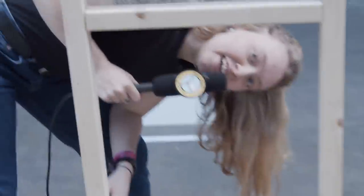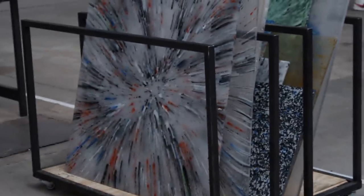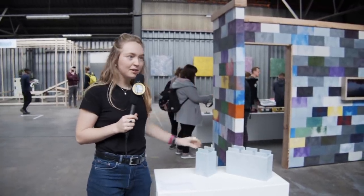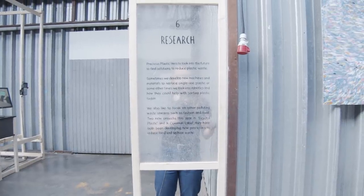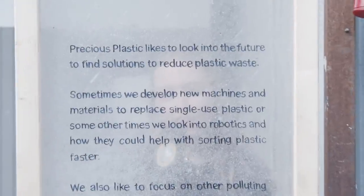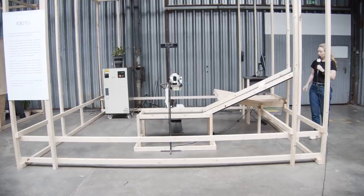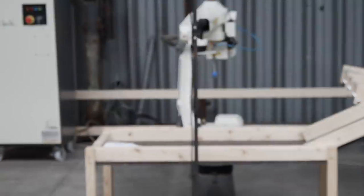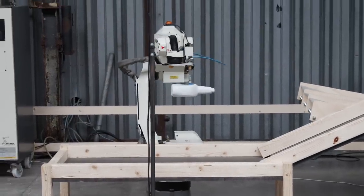All of our V4 products are going to be released later on this year alongside version 4. Let's carry on with the exhibition. Here we have our new sheet press which makes super nice sheets. And here we have some awesome bricks that we made a wall from, as well as some stick samples.